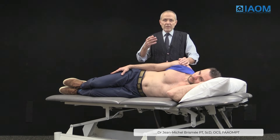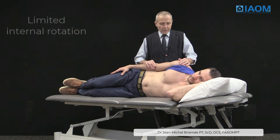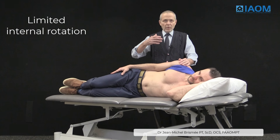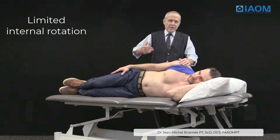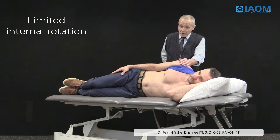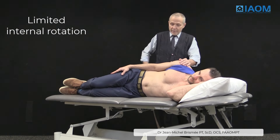For people with limited shoulder internal rotation, following for example an adhesive capsulitis or frozen shoulder, they regain the external rotation but have difficulties with internal rotation and reaching behind the back.